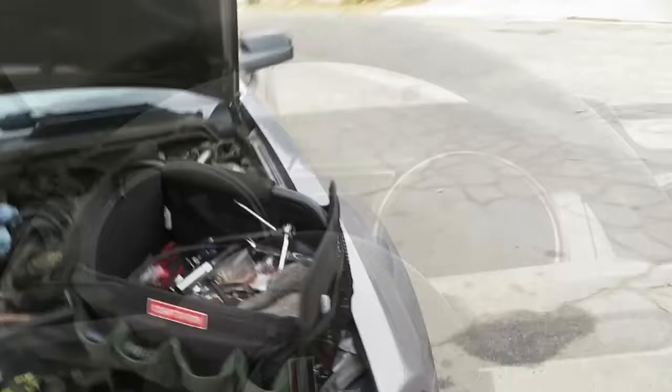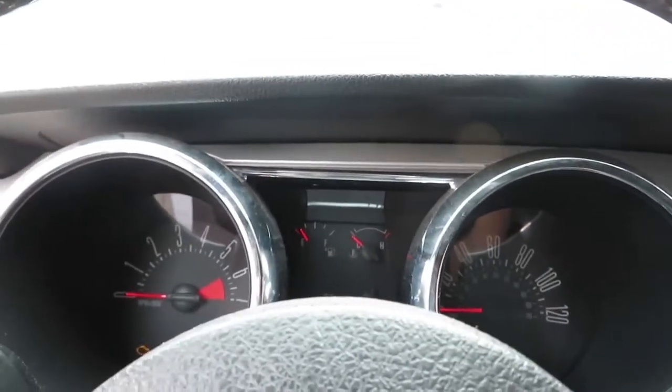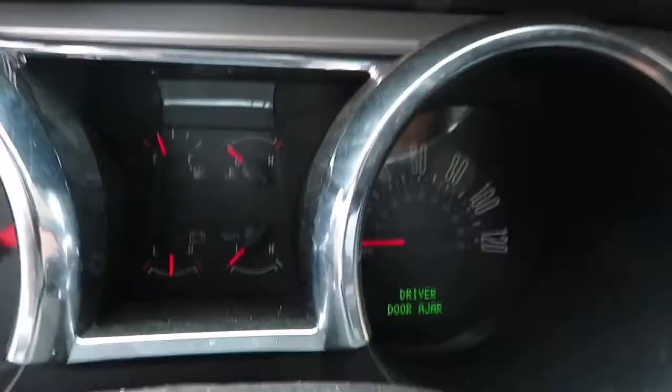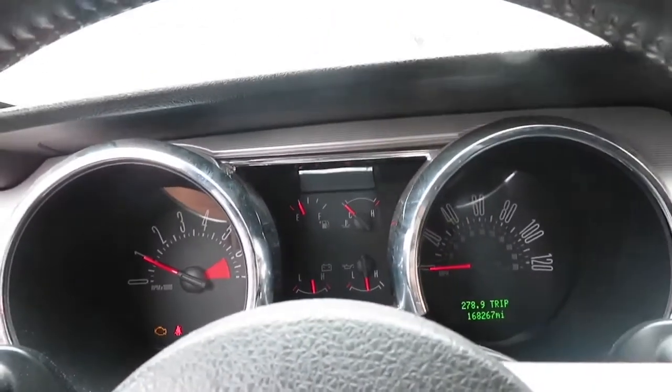Moment of truth, guys — this is the time I've been waiting for, to turn on my car. Oh my god, please — hopefully my battery is charged. Nope, battery is not charged. All right, plan B: get my mom's car and jump start it. She was giving me a little problem but she runs — starts up beautiful.